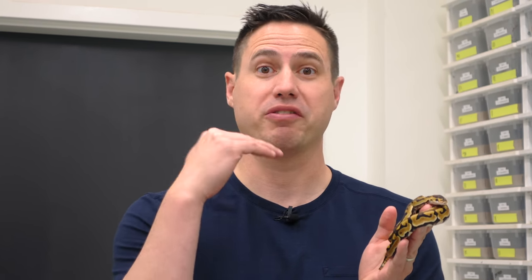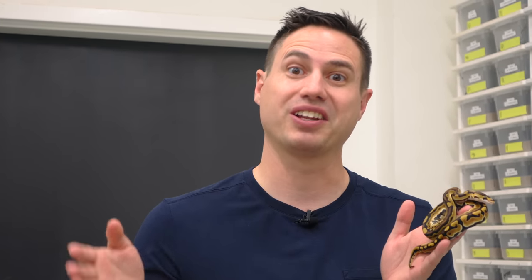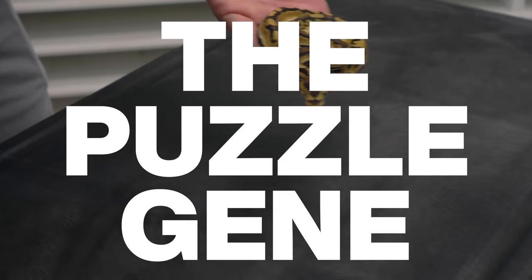We actually have three separate puzzle clutches to show you, incorporating fire, leopard, confusion, and spotnose. We're going to start with a simple puzzle, explain what they look like, and then start layering on the genes all the way to the best one.